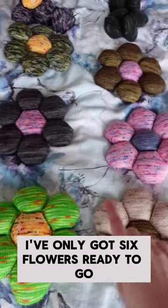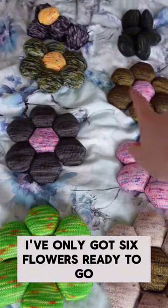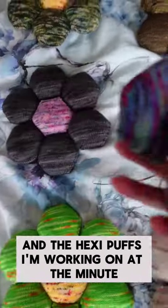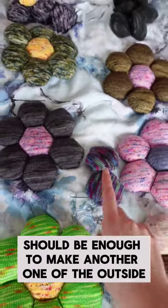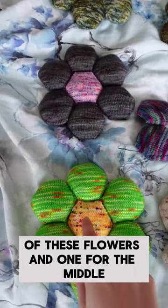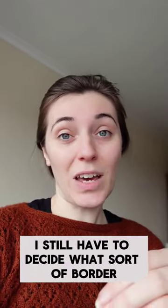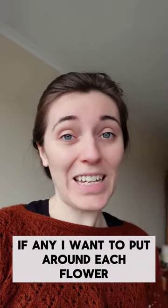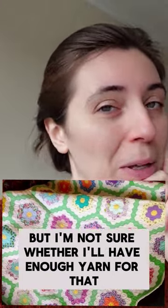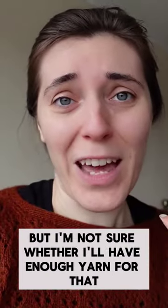At the moment I've only got six flowers ready to go. I have enough hexi-puffs to make two more, and the hexi-puffs I'm working on at the minute as part of Finish It February should be enough to make another one of the outside of these flowers and one for the middle. I still have to decide what sort of border, if any, I want to put around each flower. I do quite like the look of the ones that have two colours, but I'm not sure whether I'll have enough yarn for that.